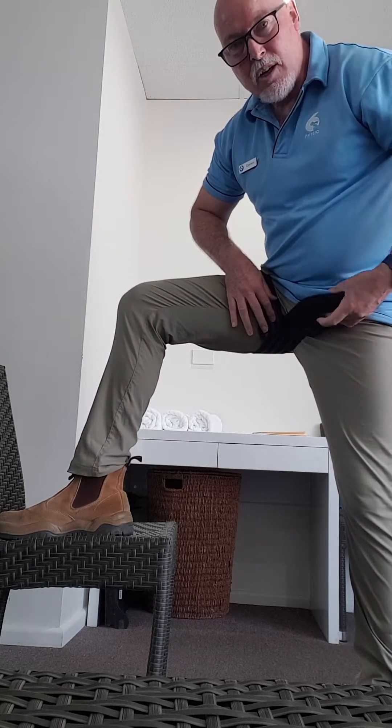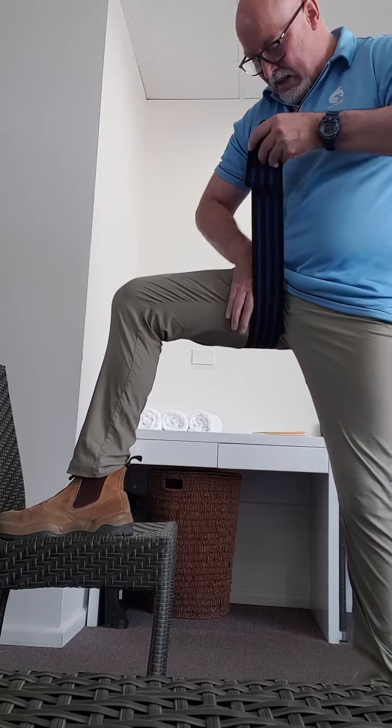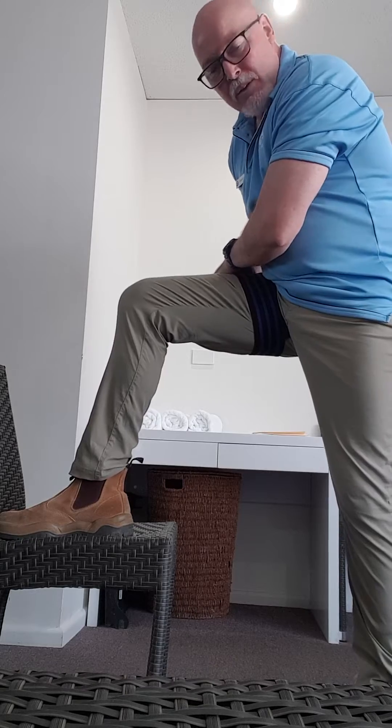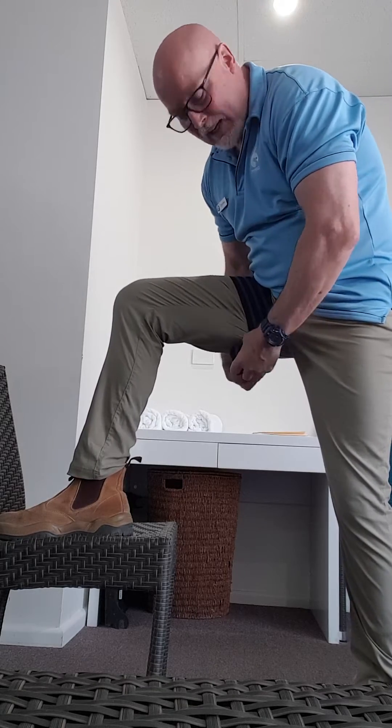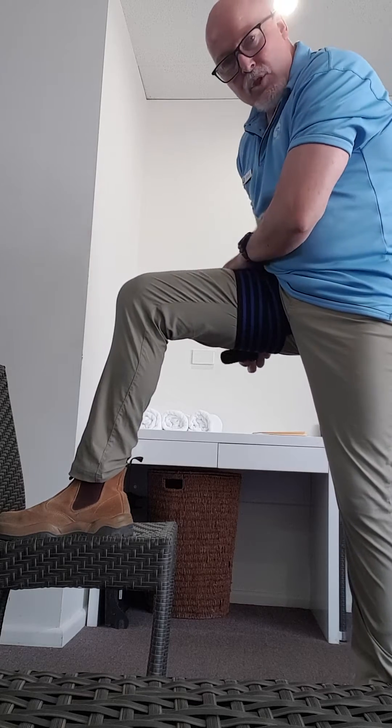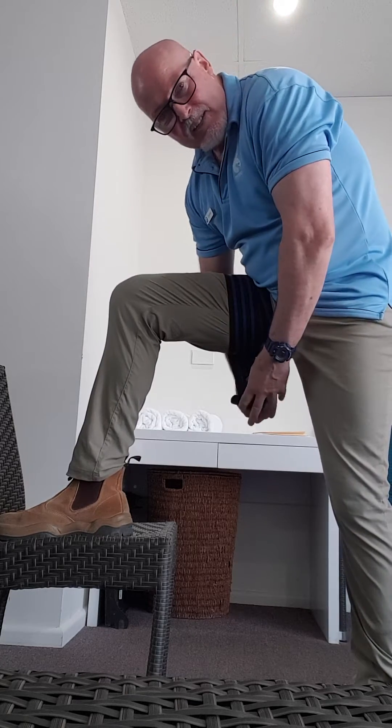When you get to this side, you're going to pull up quite firmly and wrap it across that loose end. Then you can overlap a little bit as you work your way around the leg. You've got to keep this pressure quite firm because what we're trying to duplicate is the pressure that we've assessed in the clinic.